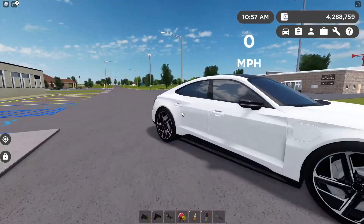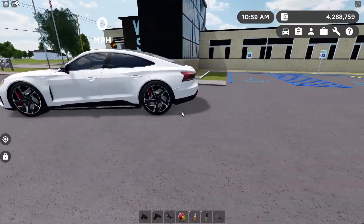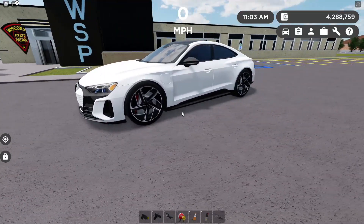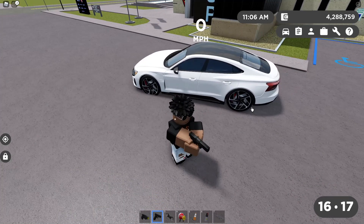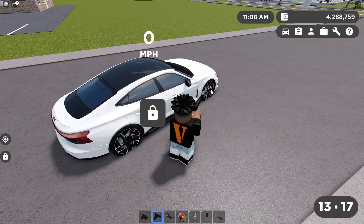So you want to spawn your car. The best ones to do it are the new Audi S6 sedan and wagon along with the Audi e-tron. I've been using the e-tron because it just looks cool doing it. So now you want to pull out your pistol and shoot all four tires like this.